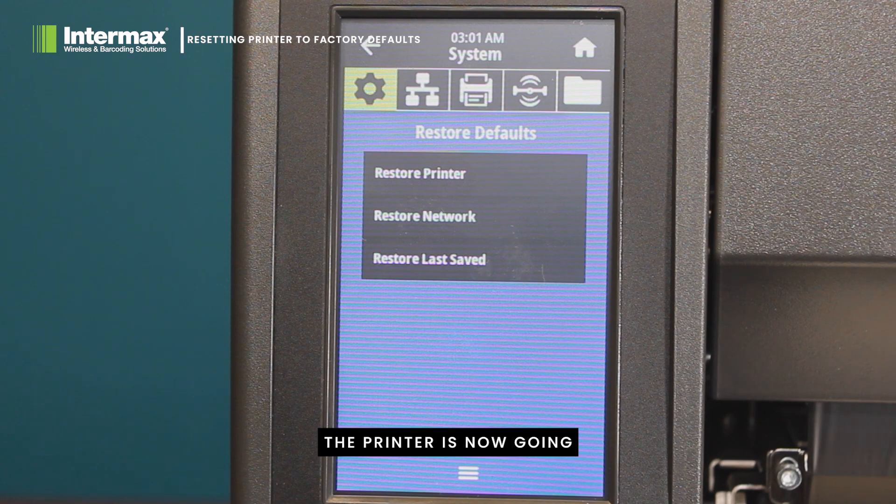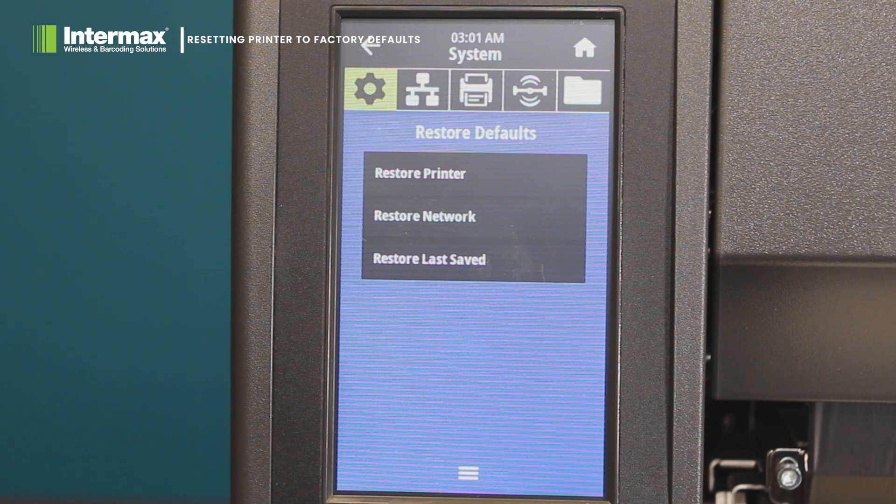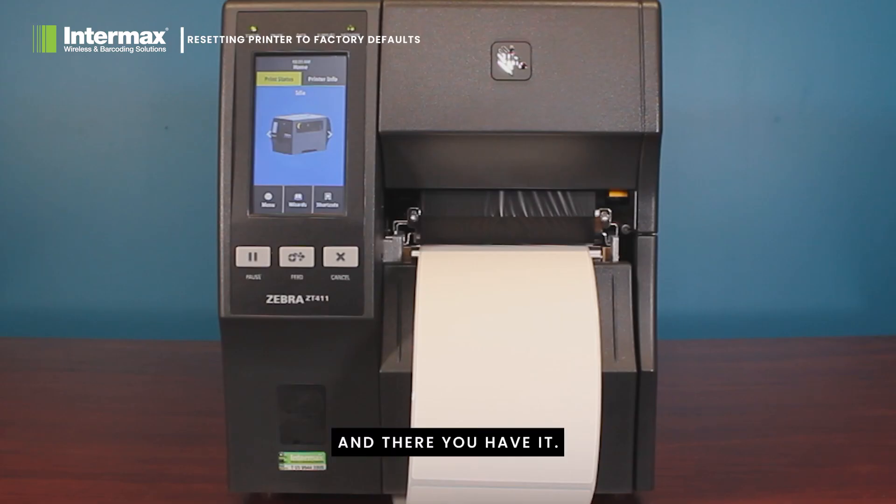The printer is now going through a full initialization, and after that you have completed the restore. And there you have it — you have successfully performed a factory reset on the ZT411.